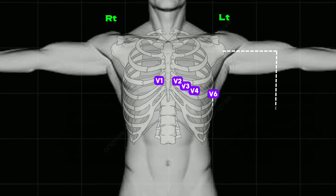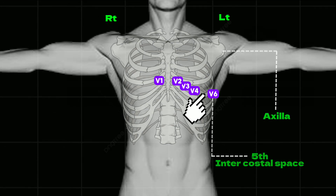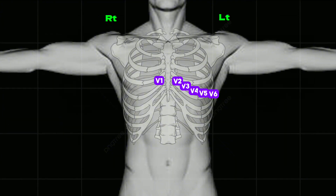V6 is attached at the mid-axillary line at the 5th intercostal space. And V5 is attached between V4 and V6.